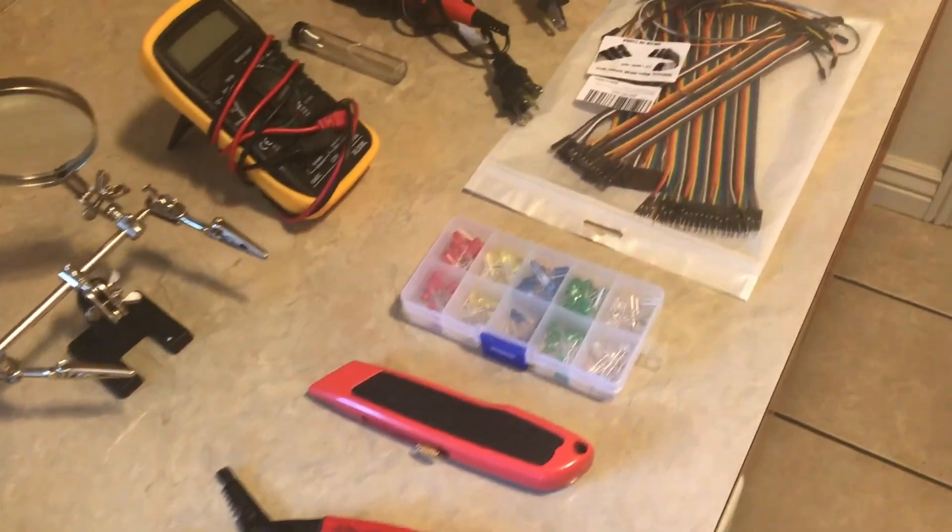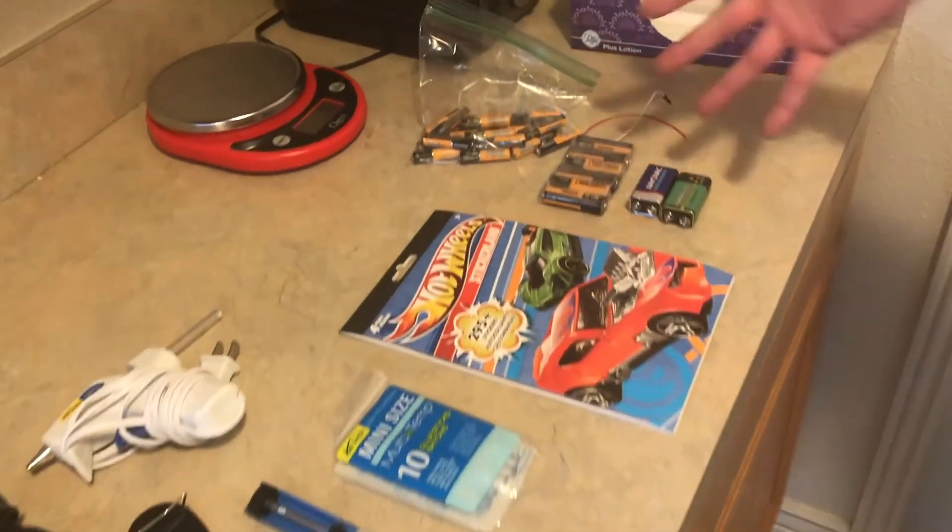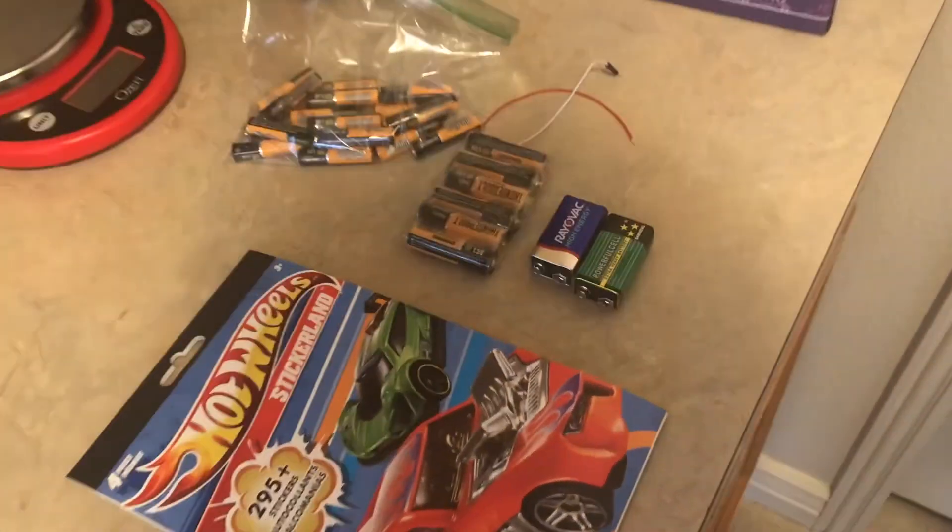Here are all the materials and tools that I used or had to purchase for this project, totaling about $85. Went through about 30 batteries. This whole project is dedicated to my patient wife, who had to endure hours and hours of RC car noises while doing her homework.